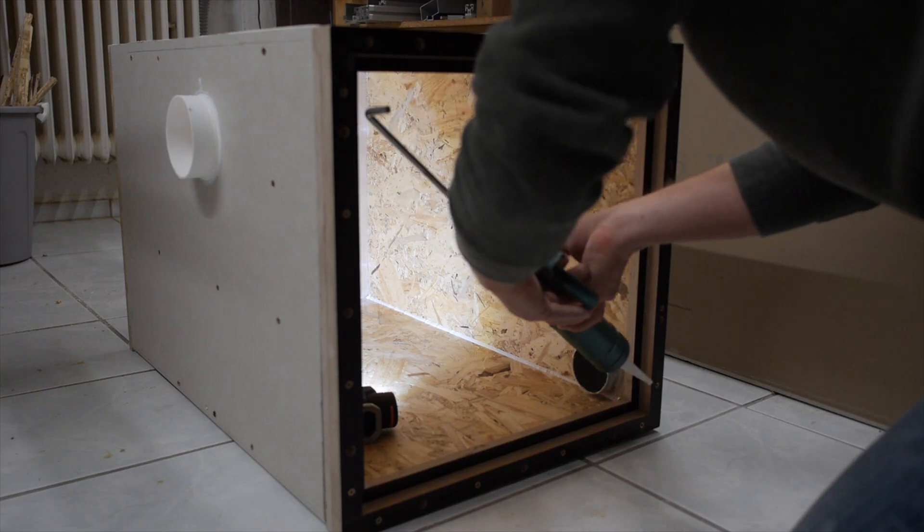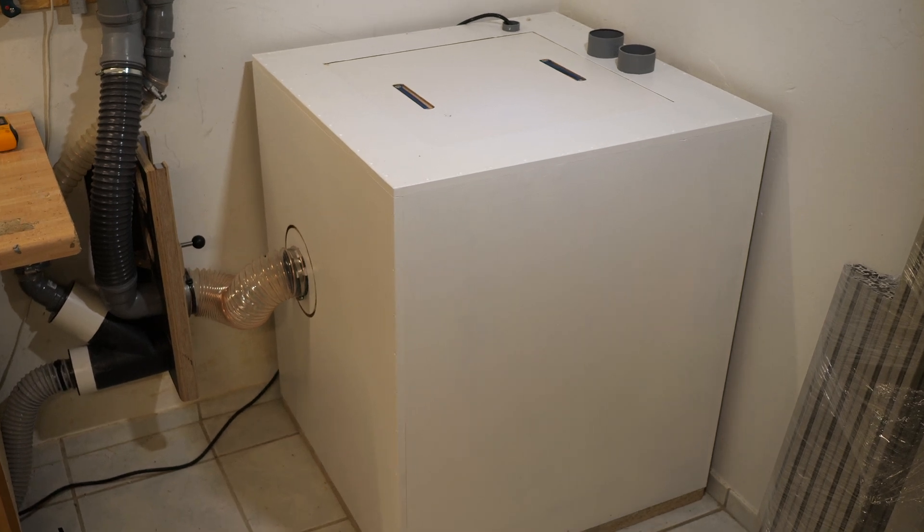Welcome back to the channel. In the first two chapters of the series I finished the inner box of the box-in-a-box design, and in this last chapter I will finish the whole project. It will look like this, and I will do some measurements and show you how effective this project is.